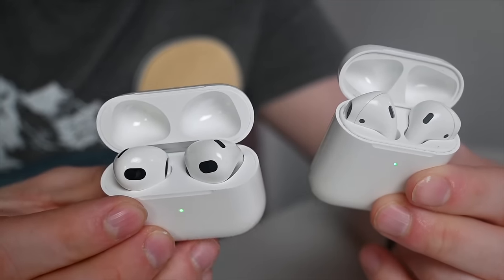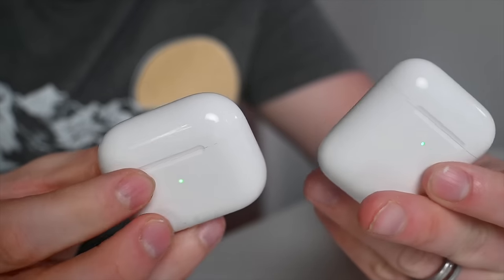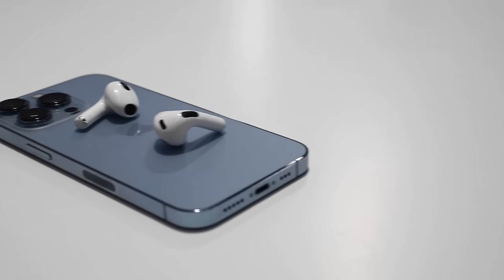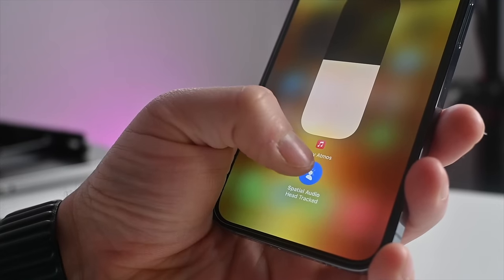Apple says they designed an all-new acoustic system for AirPods 3. The improved audio comes in a few different ways — not only are there new drivers inside, but Apple has also brought Adaptive EQ from AirPods Pro to these regular AirPods. Adaptive EQ uses an inward-facing microphone to listen to the audio in your ear and adjust it on the fly, so music is played as it's intended to sound. It's a neat bit of computational audio that works best with Apple Music but supports other sources as well.